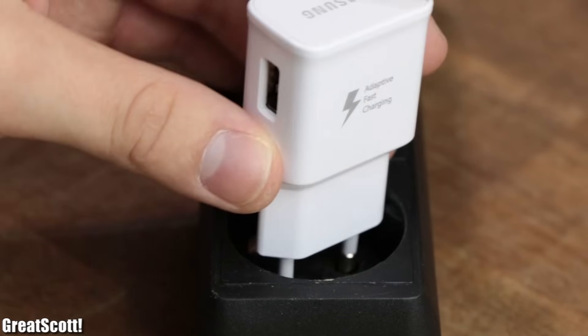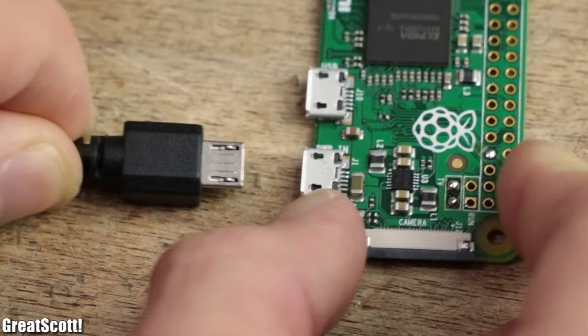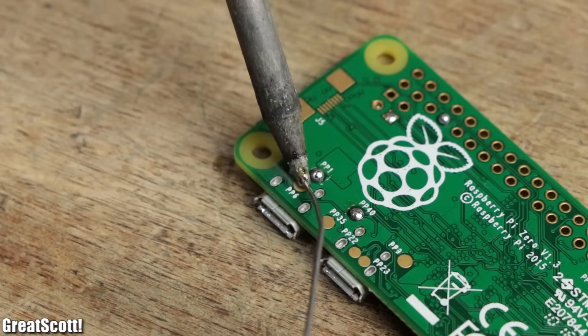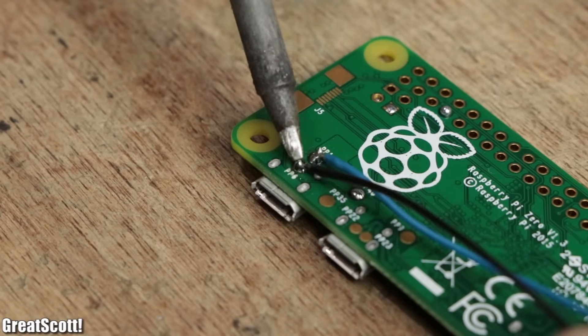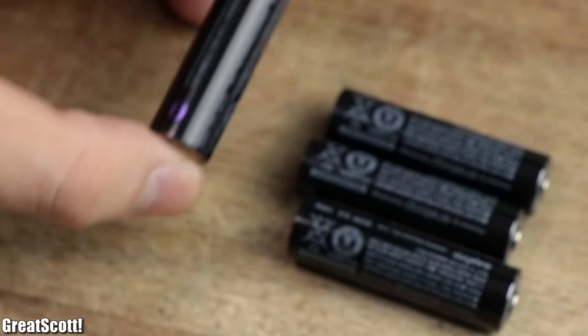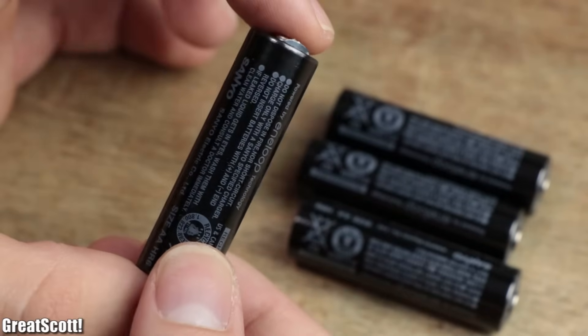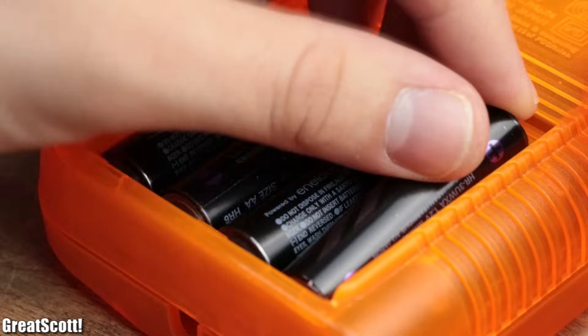Now it is time for power, but a 5V charger is not portable, and the micro USB cable is bulky. So we might as well use the breakout pins PP1 for 5V and PP6 for ground. For portable power, I went with 4 classical Eneloop Nickel Metal Hydride AA batteries, that will later be placed inside the integrated battery compartment of my handheld.